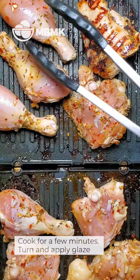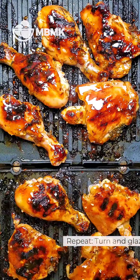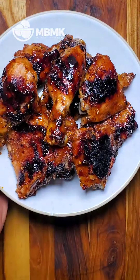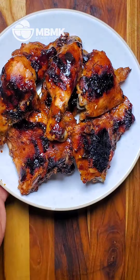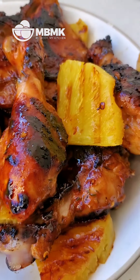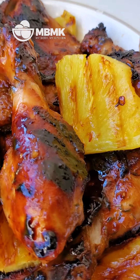Let's put on our glaze. So this is about done.